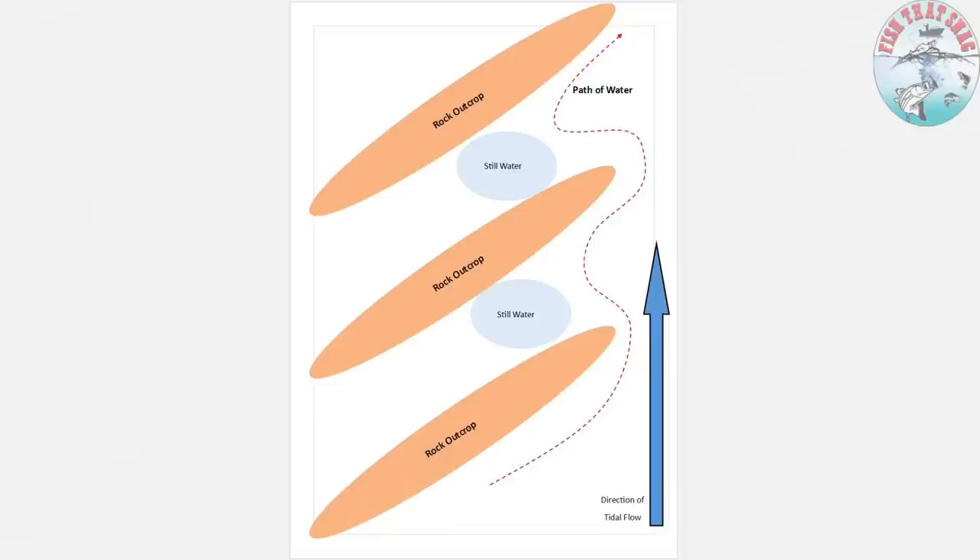This is where I find tiger squid like to hang out — it's where I catch the greatest number of them. They seem to sit in that still water and wait for things to come past near where the red line is, then duck out, grab it, and pull it back into the still water. If you're in a boat you'd sit off to the right and cast into that still water; if you're land-based you move along the rock outcrop and cast in. They have brilliant eyesight and I tend to find them in areas where the water is nice and still and clear — if it's dirty and mucked up I generally don't find them.